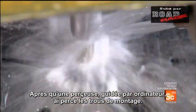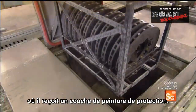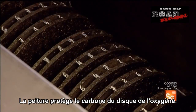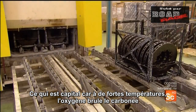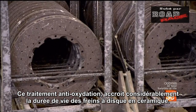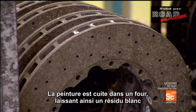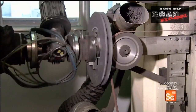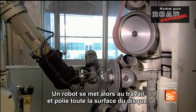After a computer-guided drill bores mounting holes, the disc ring goes into a chamber where it receives a coat of protective paint. The paint shields the carbon in the disc ring from oxygen, which is critical because at high heat, oxygen burns carbon. This anti-oxidation treatment significantly extends the life of the brake disc. The paint is cured in an oven, leaving behind a white residue. A robot sands it off, then polishes the entire disc ring surface.